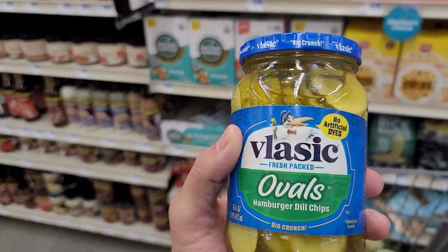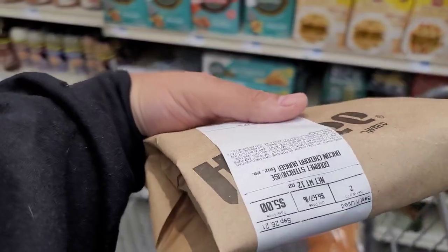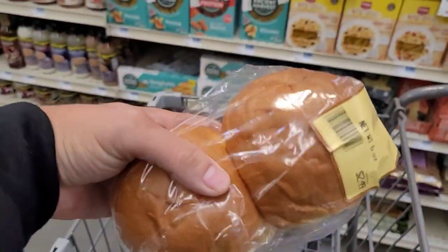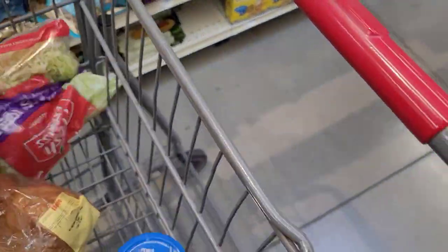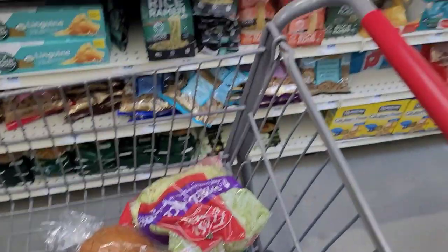We got hamburger dill chips, two gourmet patties, we got some hamburger buns, and we got the shredded lettuce. Now let's get home and make us a Big Mac.